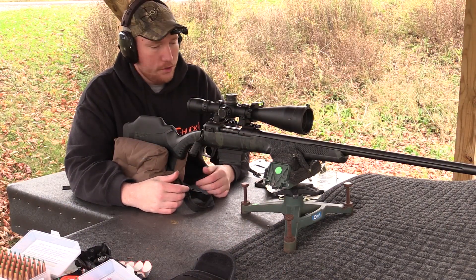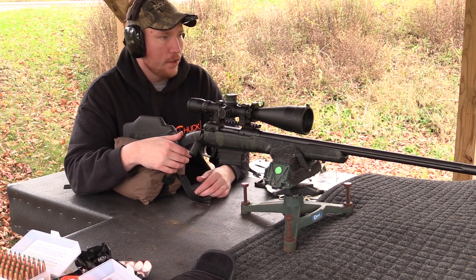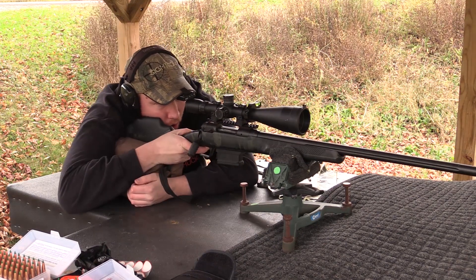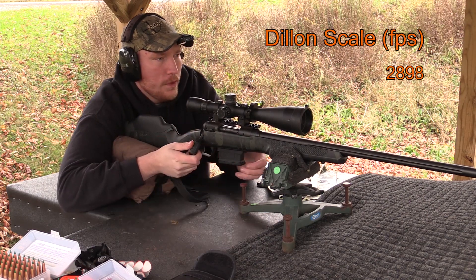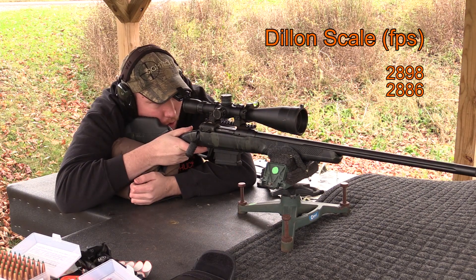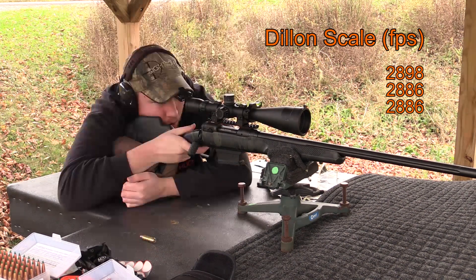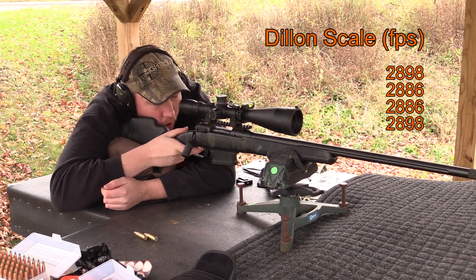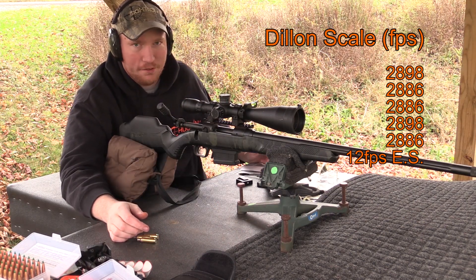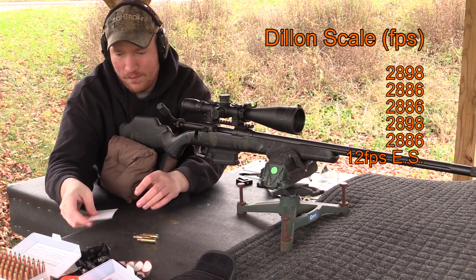Got a target down there at 100 yards, just going to shoot some groups and read off the numbers. Starting with the hand-loaded powder charges from the Dylan scale. Results: 28.98, 28.86 — three shots at 28.86 and two shots at 28.98 right on the dot. Very consistent, I'll say that.